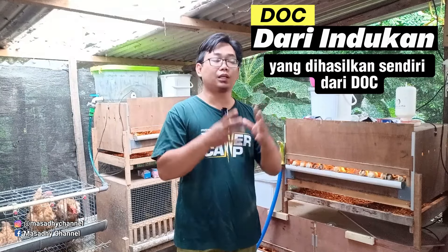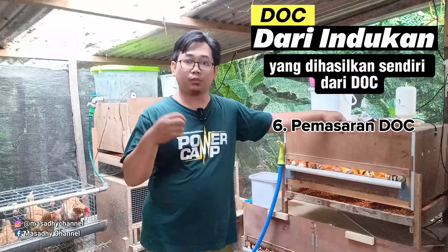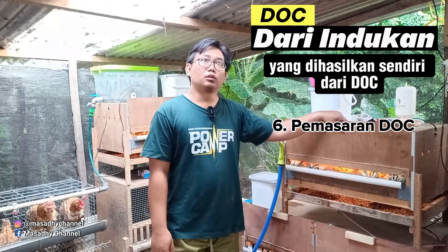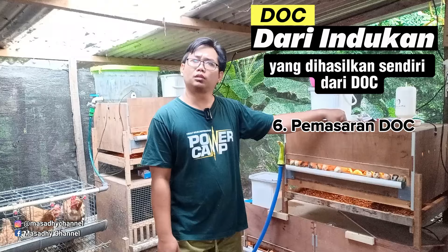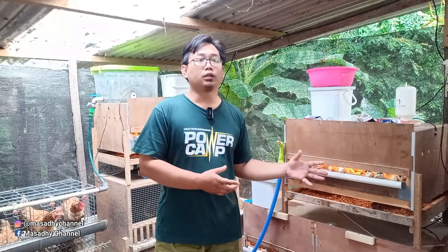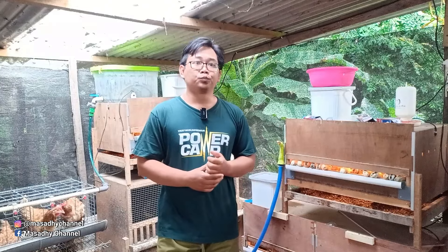Setelah penetasan, yang paling penting adalah pasar. Sobat semua harus survei pasar. Nanti kalau sobat semua menghasilkan produk, sobat semua sudah bisa menjual. Produk atau DOC yang dihasilkan itu nanti dijual dimana? Bisa sobat semua cari di pasar, cari peternak pembesaran, atau gandeng teman-teman yang mau jadi peternak pembesaran.